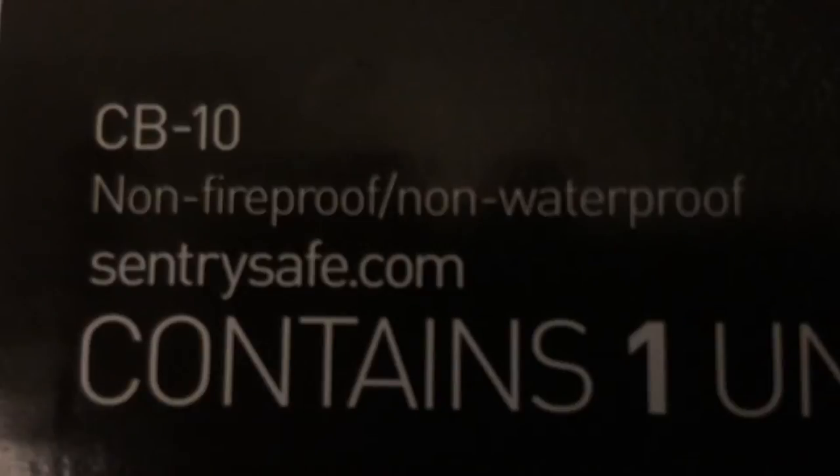I just wanted to take short notice of what this picture shows. It says it's non-fireproof and non-waterproof. So if you wanted something that's fireproof and waterproof, this is not the safe for you.